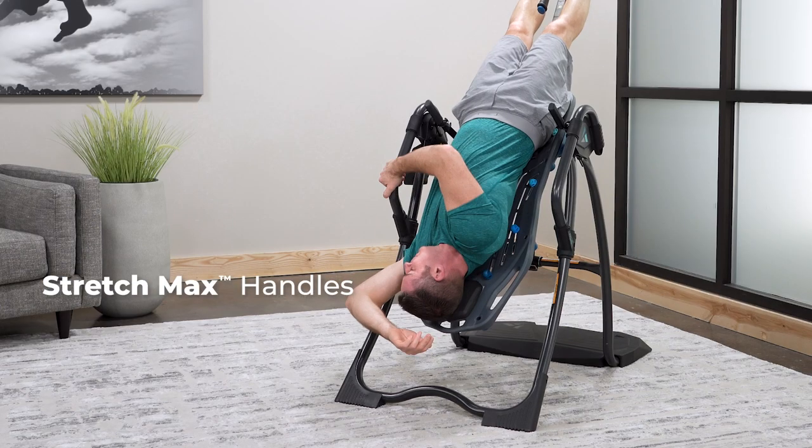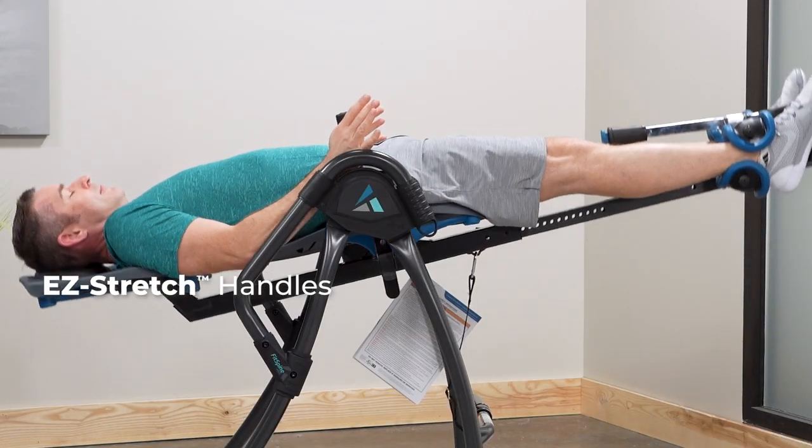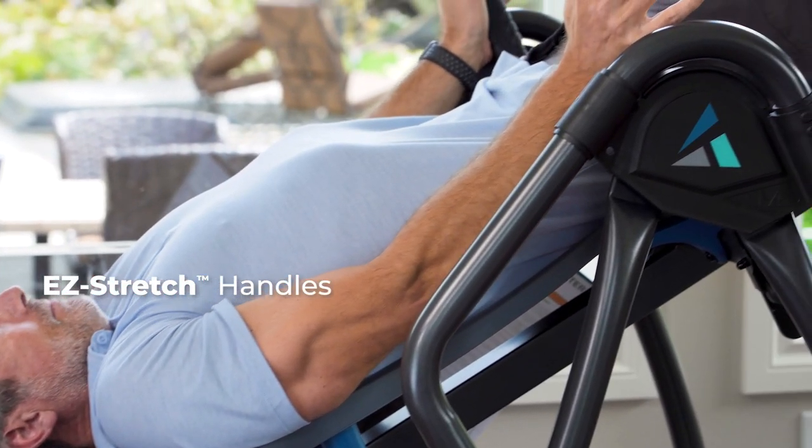Stretch max handles provide support into and out of inversion. Easy stretch traction handles allow you to add manual traction for better stretch at any angle of inversion.